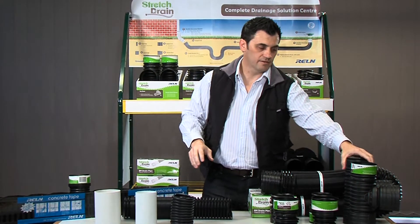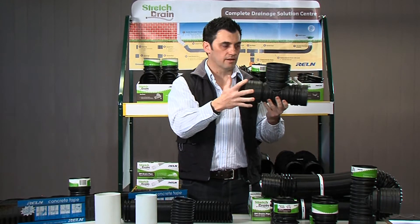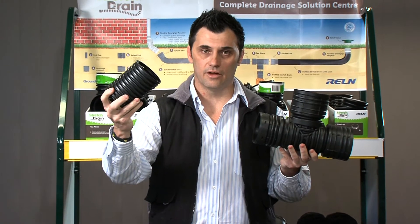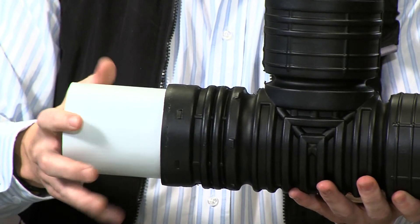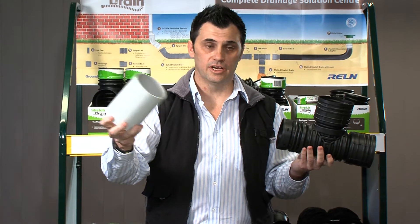The T-piece also, if you notice, has a 2 socket end and also a spigot end — the same unique features and benefits. We have the 100mm Ag, we have the 90mm stormwater, and we have the 100mm DWV.